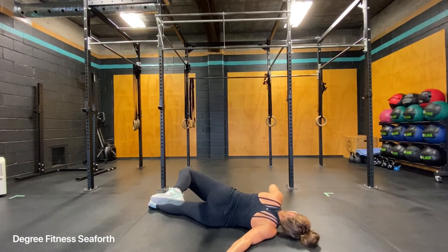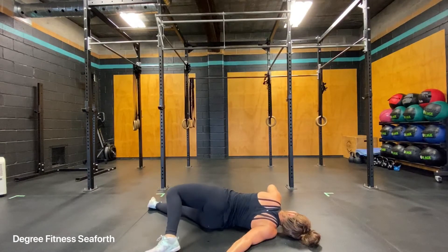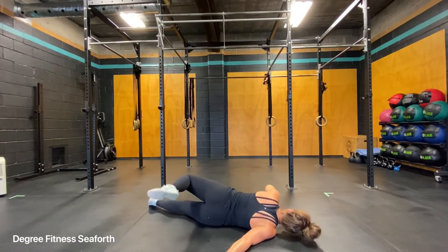Drop your right ear to the floor. You may be able to bring your left toe all around, and reach through that right hand. Hold here for about 5-10 breaths. And then you'll switch sides.